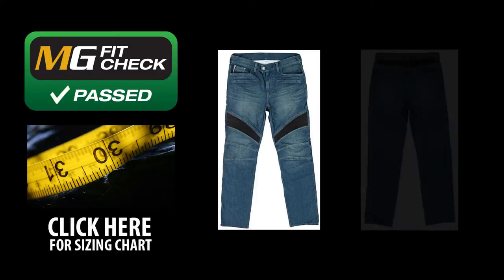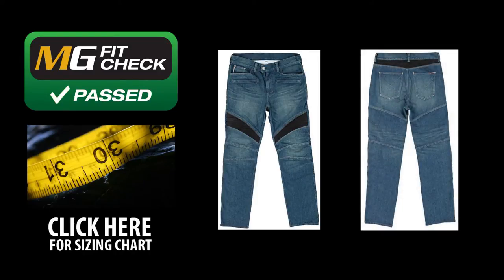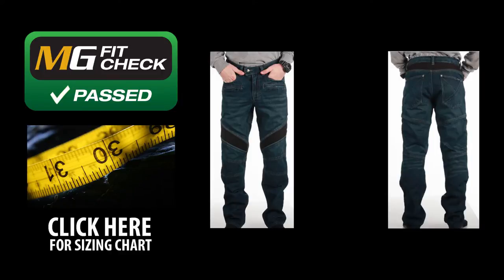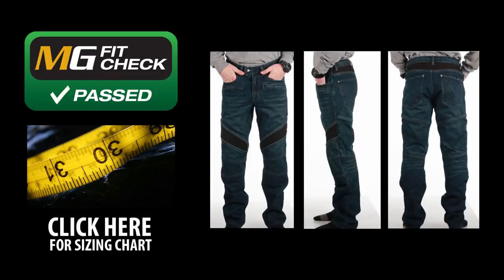Motorcyclegear.com does an exhaustive fit check on all our gear and the Joe Rocket Accelerator jeans passed easily. We suggest buying the same size waist that you would in a normal pair of jeans. These pants are offered in regular and short inseam versions, so check the site for inseam links. If you're in between inseams, we recommend going longer to help cover your leg down to the boot when sitting.